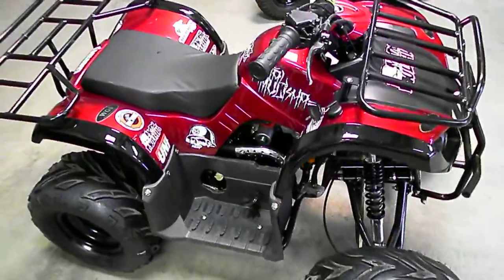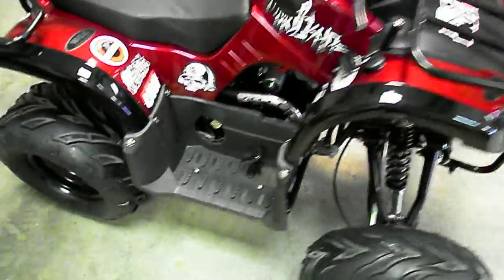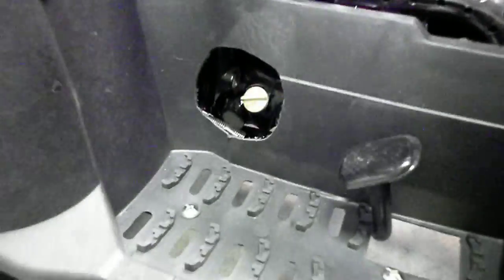This one we've obviously done a Metal Malicious sticker pack to it. A few other things we've done with this one — we cut a hole in the footwell so it's a little bit easier to get to the dipstick.